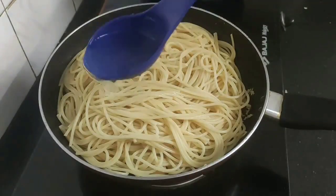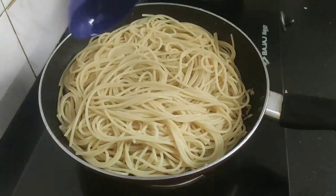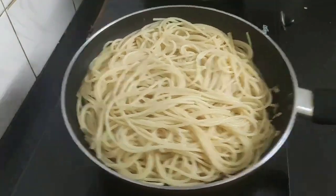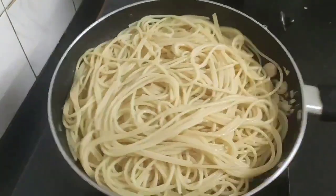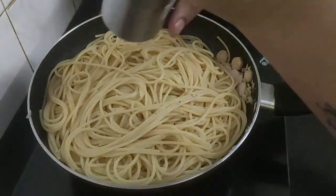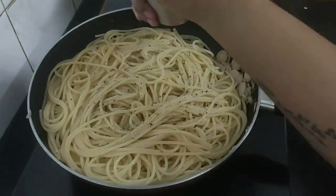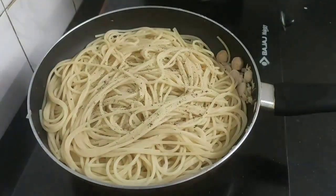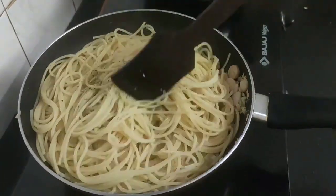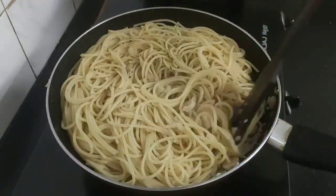Next I will be adding the boiled pasta water — this will make the spaghetti carbonara very creamy. I will season the spaghetti with some salt, some freshly crushed black pepper, and some Italian herbs, then give a quick stir to all the ingredients.